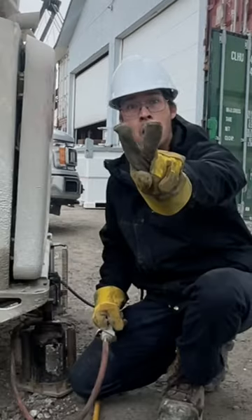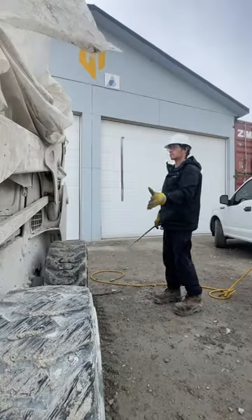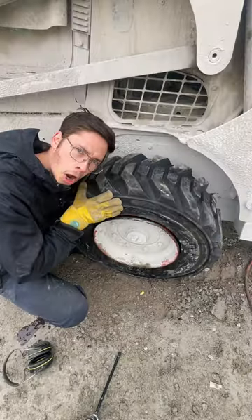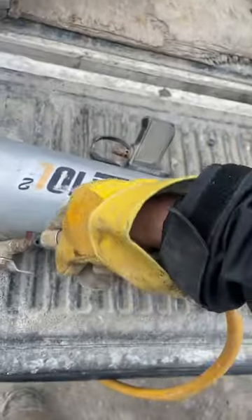Jack number one. Jack number two. Most times, taking the scrap tire off is pretty easy. Trying to get air into it? It's a little bit harder. Unless you got one of these puppies.